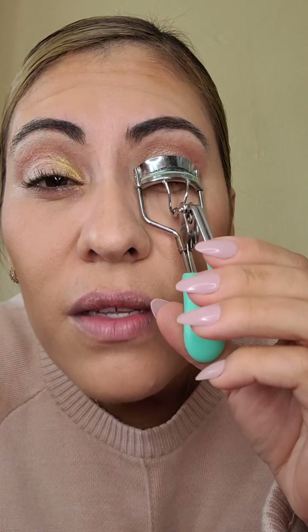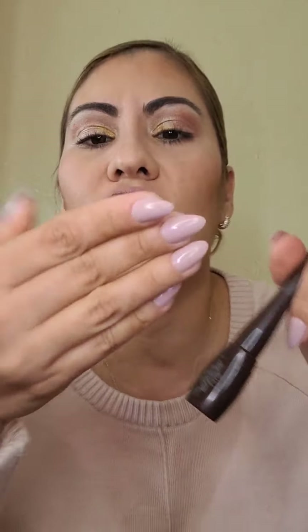Entonces lo único que vamos a hacer es poner nuestro poquito corrector en esta parte — para que la nariz no se vea tan de la figura que no nos gusta. Miren que es súper fácil. Si empezáramos hasta pareciera que tuviera la nariz operada. Obviamente lo vamos a difuminar todo. Estos tipos de maquillaje son casi para cuando haces videos de este tipo, para que a la hora de la foto se vea que tienes la nariz muy afiladita.